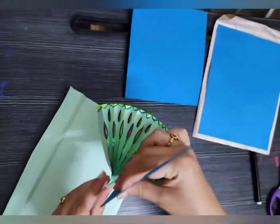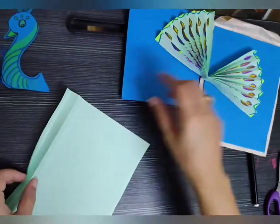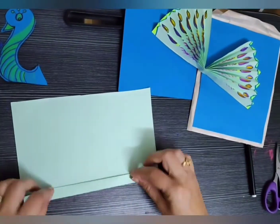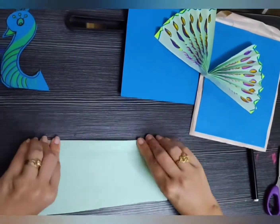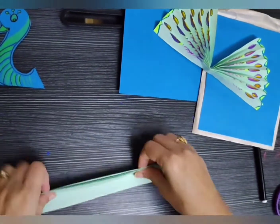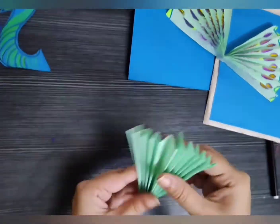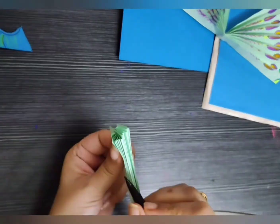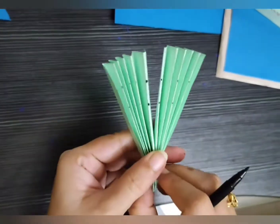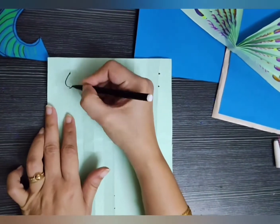But always remember: while using glue, adhesive, scissors, or any sharp object, please take an elder's help. Use any scissors or cutters under elder's supervision.